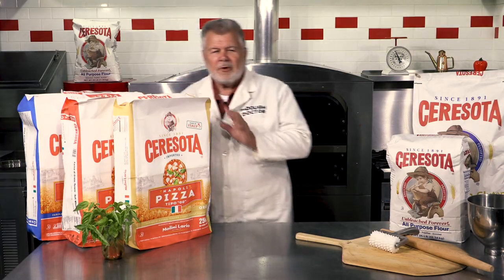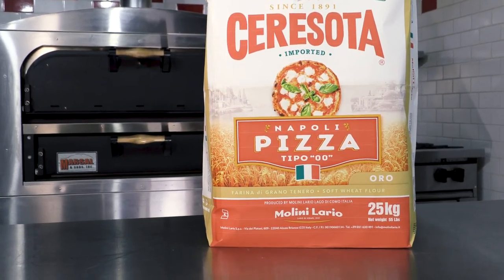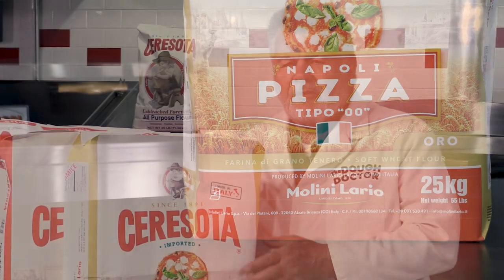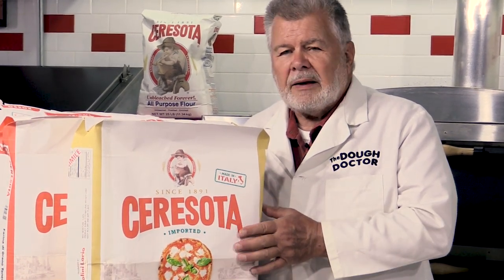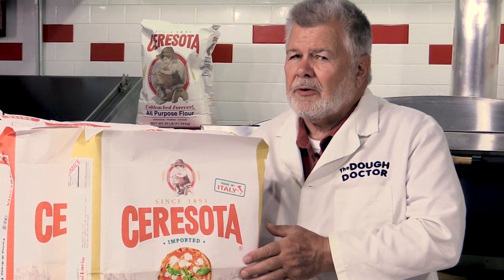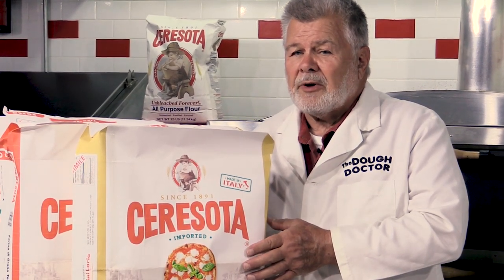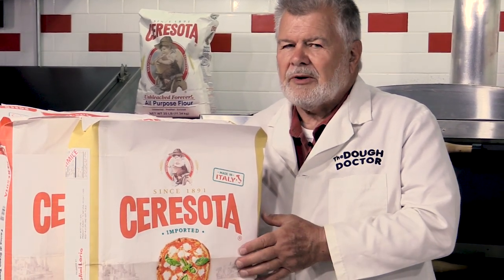For those of you who want to go for longer fermentation times, or need a very strong protein, this one comes in at 13.5 to 14.5% protein — a very, very strong flour. It's good for 36 hours plus, even 48 hours on fermentation. If you don't use it after 48 hours, bring it out to the bench, reball it, and get another day off of it.